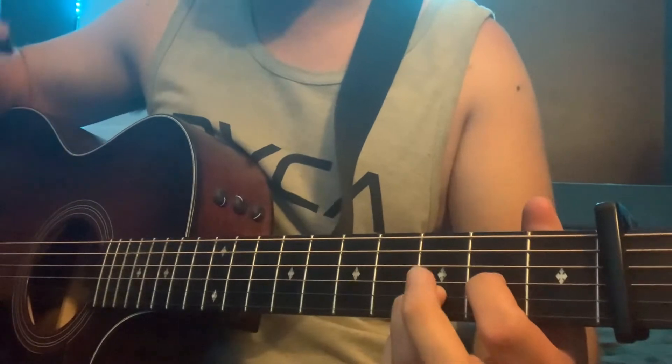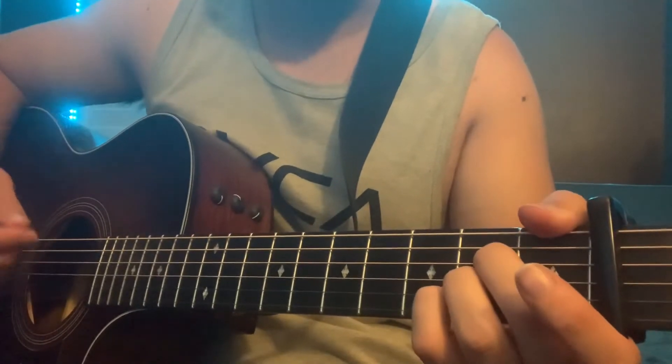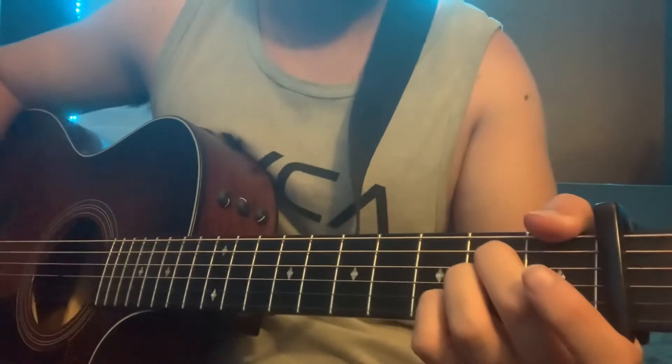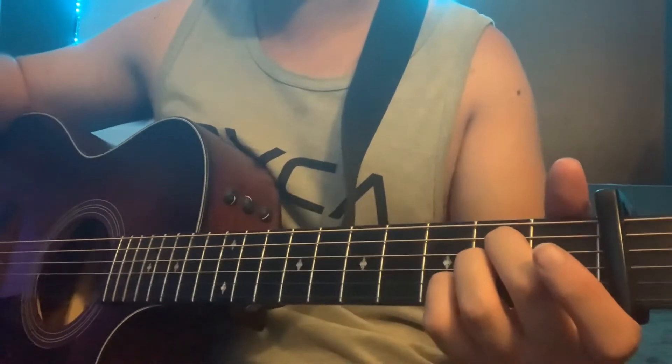Those are all the chords. For the intro, it's just the A chord, and it's just down-up strokes.